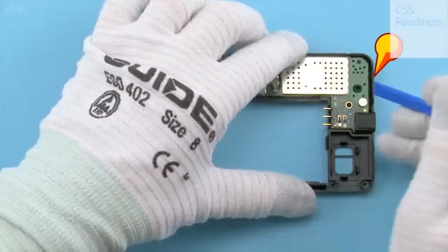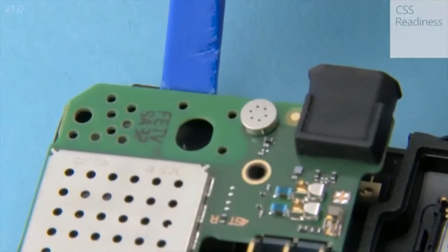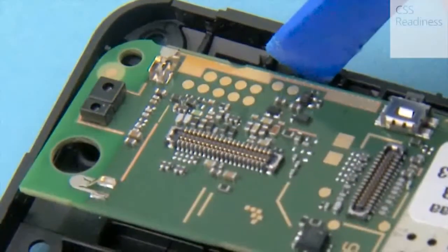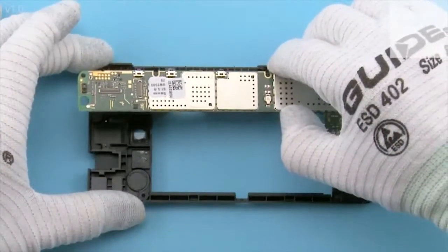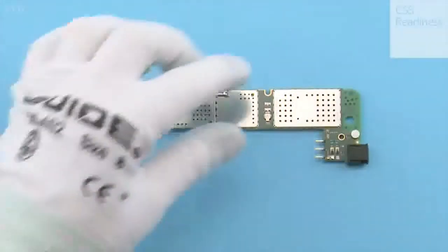Use the SS93 to release the shown clip holding the engine board. Lift the engine board. Release these clips with the SS93 and lift the engine board. Detach the USB boot.